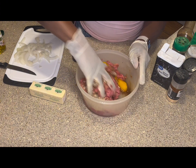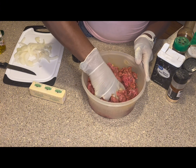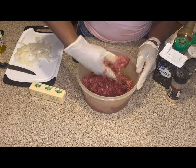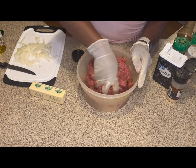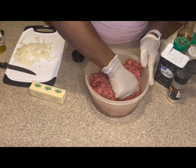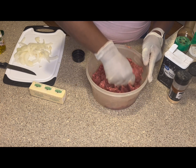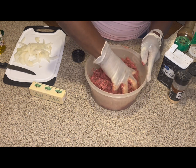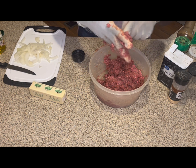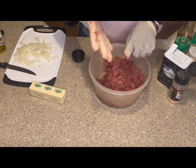After we season up everything we're gonna go ahead and give this a good mix. I rinse off everything — I even rinse ground beef off. I want to make sure everything is mixed up really really well. So I just go ahead, take my hands — don't be afraid to get them messy, I've got gloves on — and mix up everything real good. I started to do a voiceover like I'm always doing, but I decided to just go ahead and record without a voiceover today. I feel like everything is mixed up real good now.